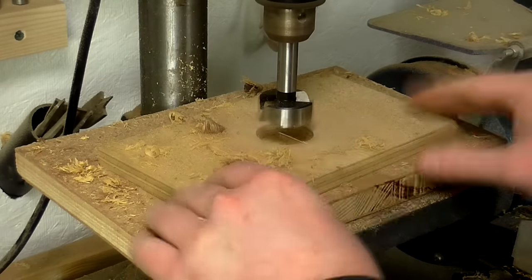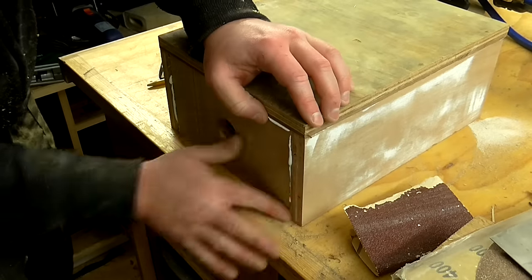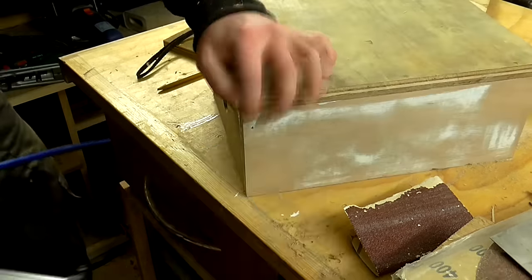The holes would be used to run cables through, as the inside of these speaker stands would be used for audio devices and external hard drives — that sort of thing.